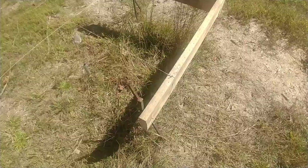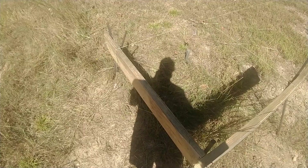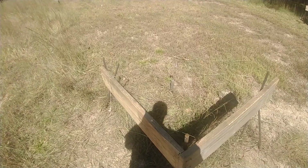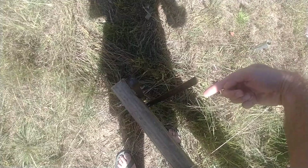These square stakes are expensive, especially with shipping, but once you get them in the ground they are easy to nail in. They have pre-drilled holes. They might be a little wobbly at first because they're thin, but once you get two of them in, they're not going anywhere. They drive in so much better than wood stakes.